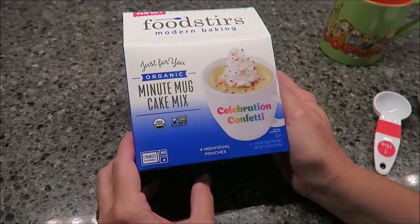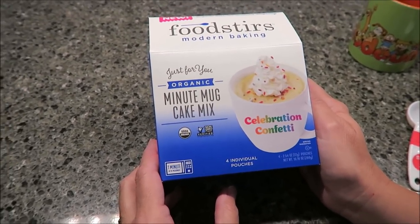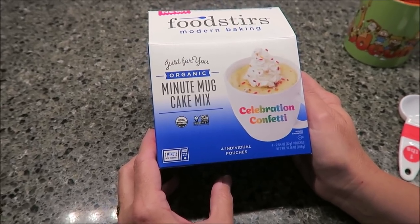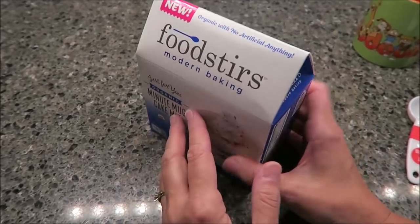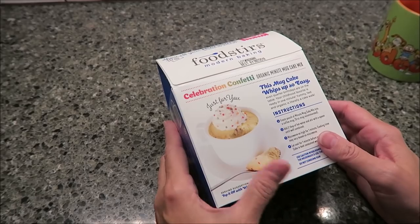Today, Kevin and I are going to be trying the Foodstirs Modern Baking Minute Mug Cake Mixes. It says 'just for you, organic.' This is the Celebration Confetti Cake Mix. There are four individual pouches in the box. They were $5.99 at Kroger.